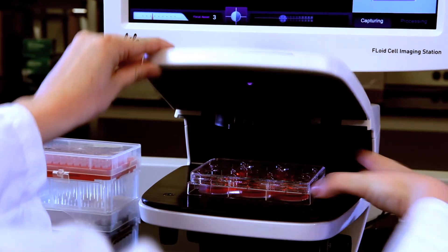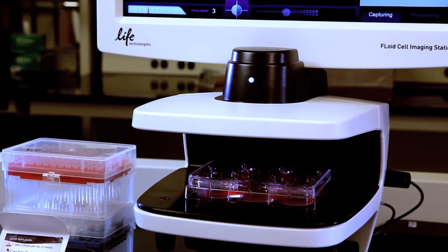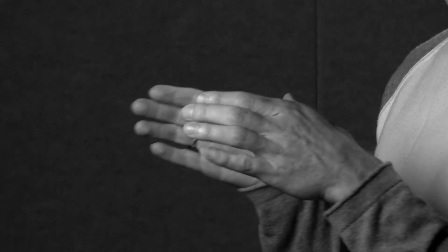Something you have to work around on fluorescence microscopes is the stage — they either have inserts or they won't accept everything you bring. With Floyd, it was built to take everything from slides to tissue culture discs to flasks. We made the stage accommodate all types of sample vessels, and also allow you to very intuitively move your sample in very small motions. People think it's magic, magnetic, or some electronic system — but they're able to move the stage just a few microns at a time because of the technology we put in.